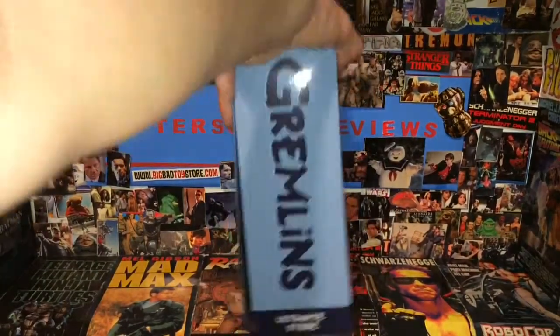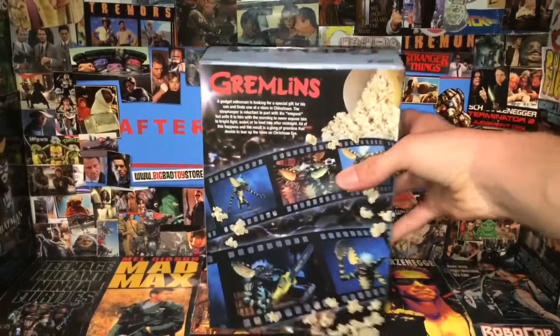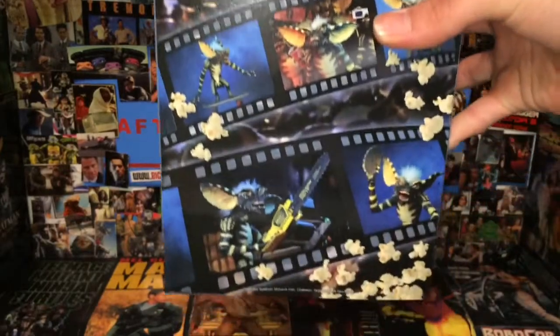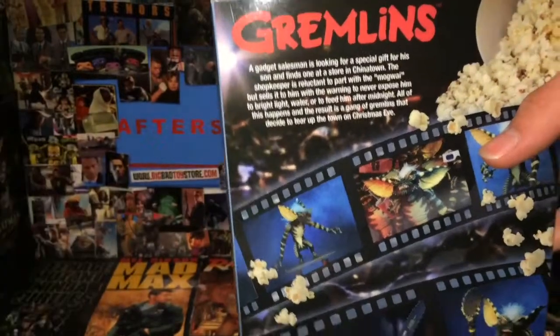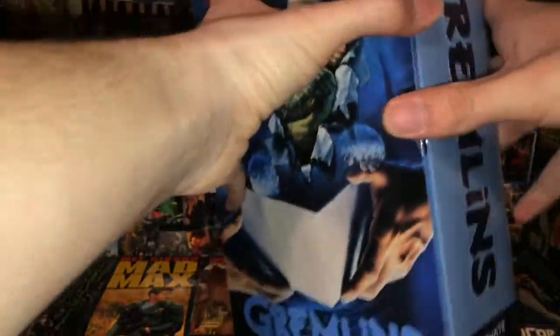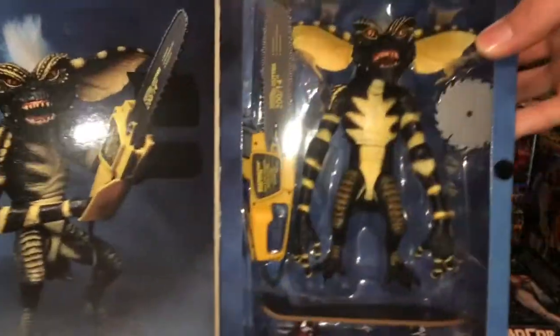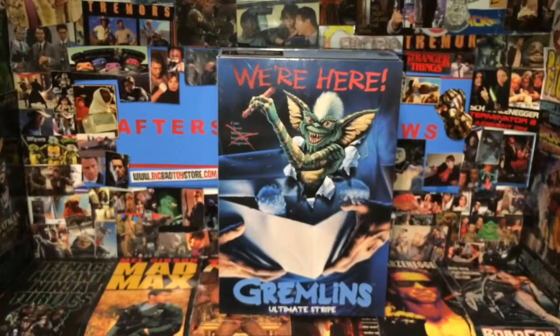The side says Gremlins Ultimate Stripe right there. The back on this is pretty cool — a different read-up maybe than the other ones. You can see some movie shots there, blurred, and you can see the tape as if it's film, movie film. And you open this up and you can actually see Stripe right there with a skateboard, a blade, a saw blade, and a chainsaw.